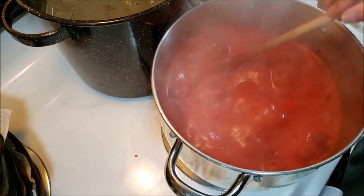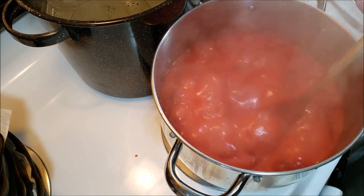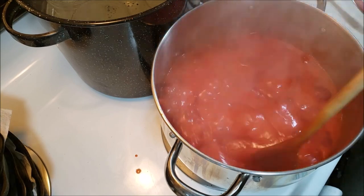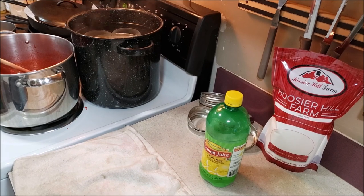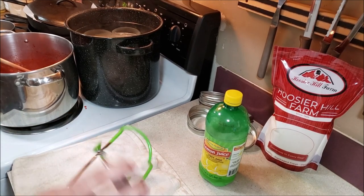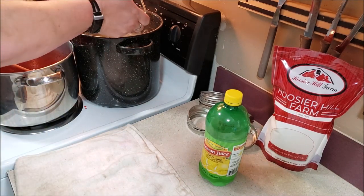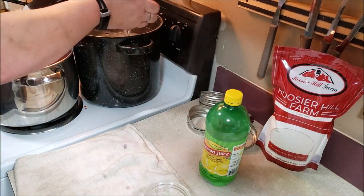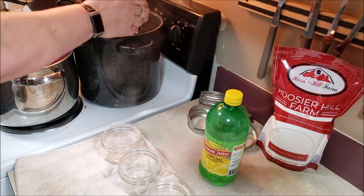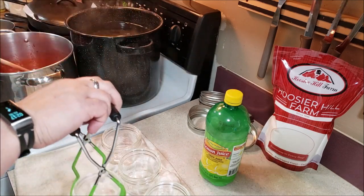Now we're going to get ready to move it into jars. Be sure to turn off your heat because you do not want this to scald. If you're on an electric burner stove like I am, keep stirring it until you see it stop boiling — those coils keep heating for a little bit. I always use a towel I don't care about when I'm filling jars, because if you care about it you're bound to be disappointed. You always end up dripping some and it's a mess. I'm taking the jars out of the water and we will start filling them.